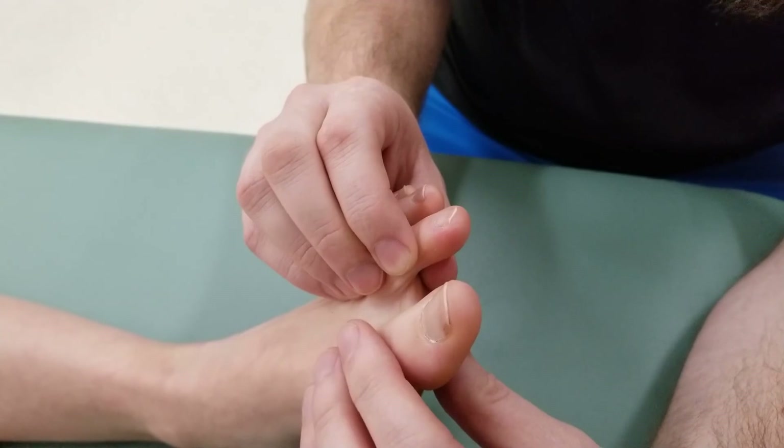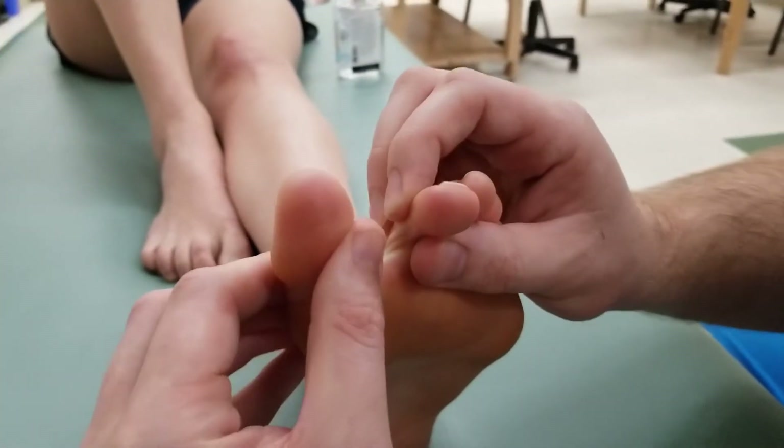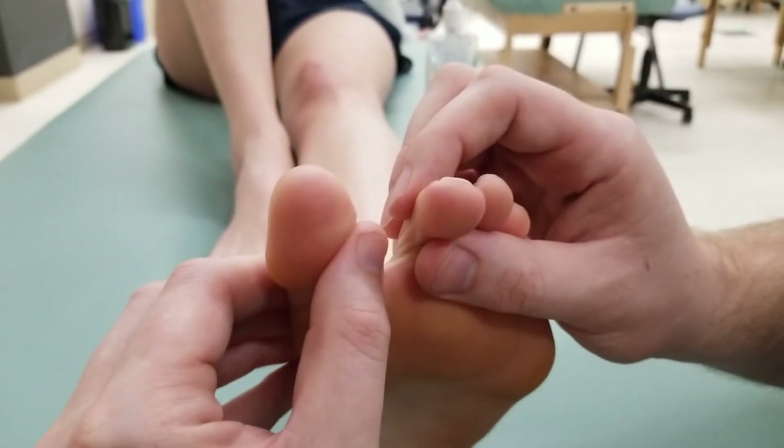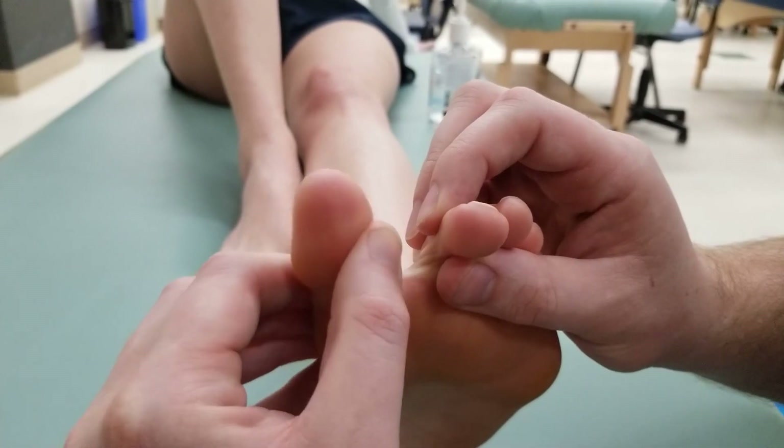For the purpose of lengthening adductor hallucis, I need to both extend it and abduct that first digit. I'm going to extend and abduct at the metatarsophalangeal joint for the length.